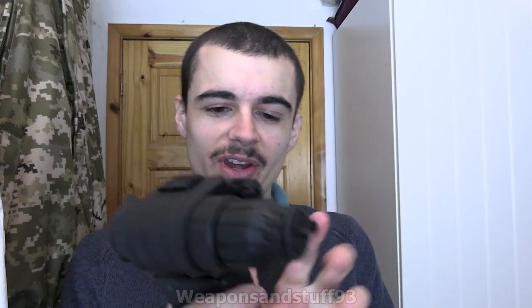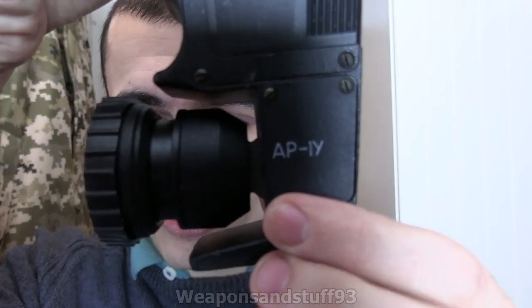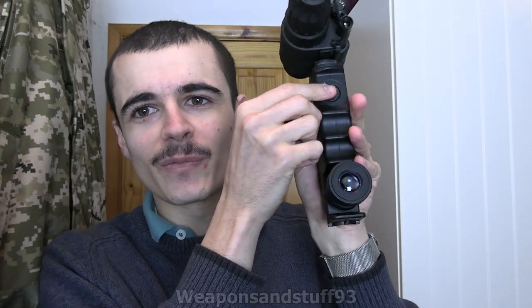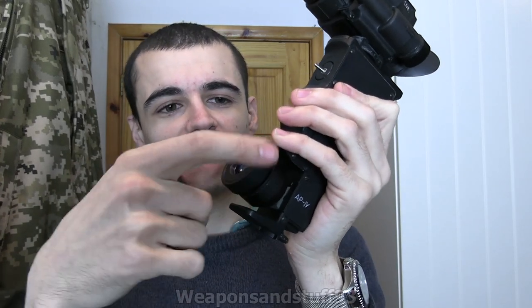What I've put on now, which is a convenient way of doing it, is my old Soviet Russian IR illuminator, which is a pulsing one. I'm not sure if that will show up on the camera, but apparently it's a very bright and strong one.